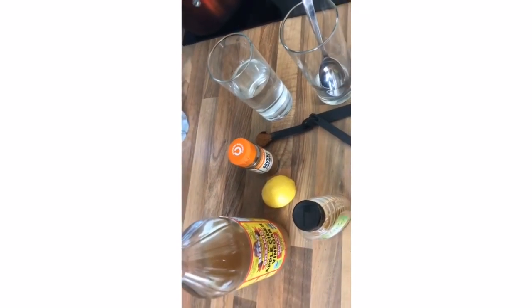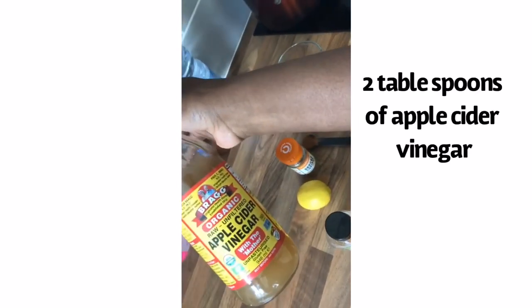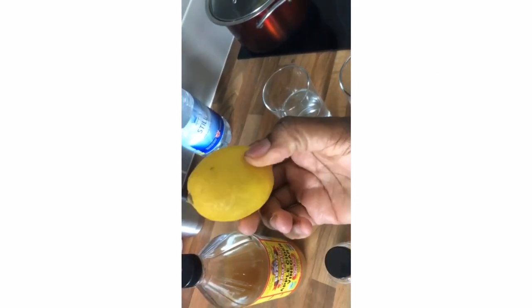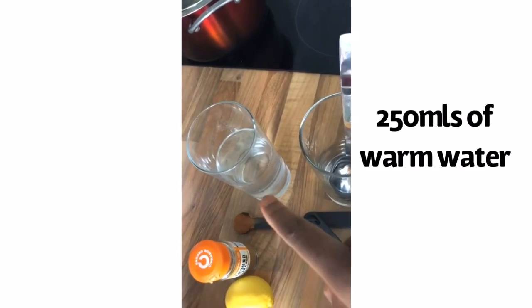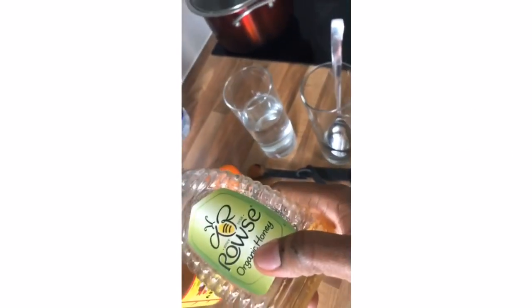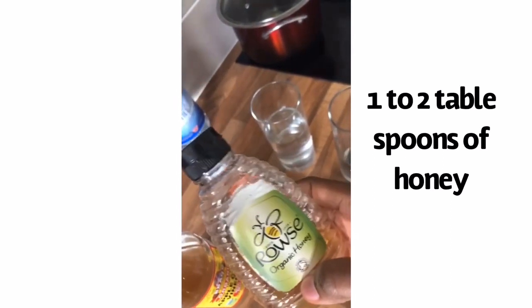It's basically very simple ingredients, readily available. I'm going to be showing you shortly. I have my ingredients ready: I'm going to be using two tablespoons of apple cider vinegar, two tablespoons of freshly squeezed lemon, one teaspoon of cinnamon, 250 ml of warm water, and one or two tablespoons of honey depending on your taste.